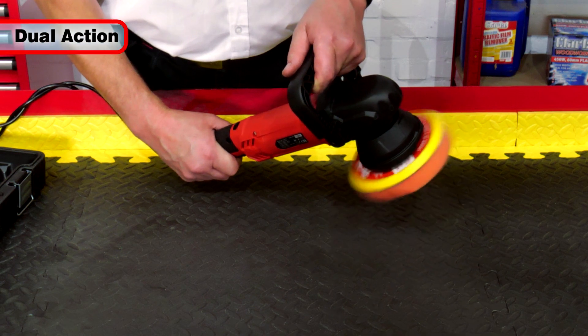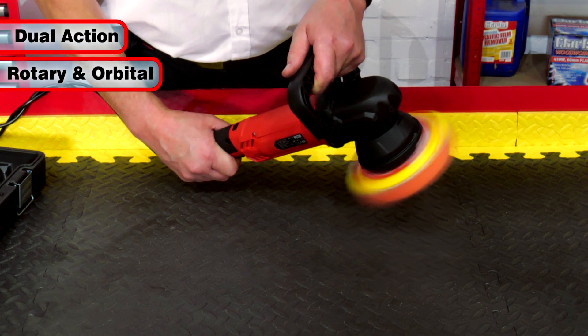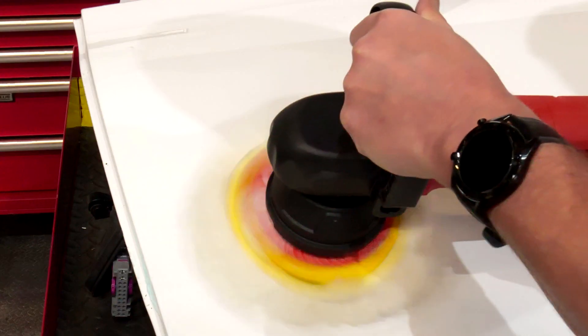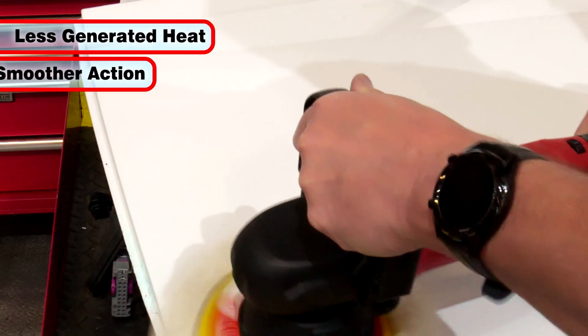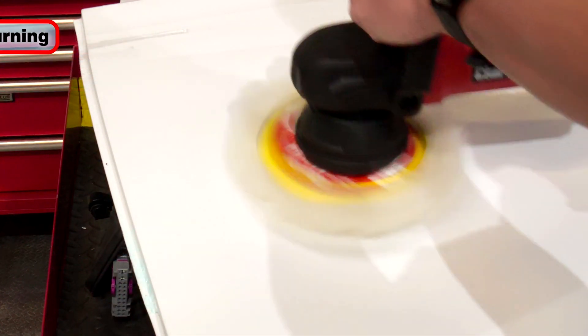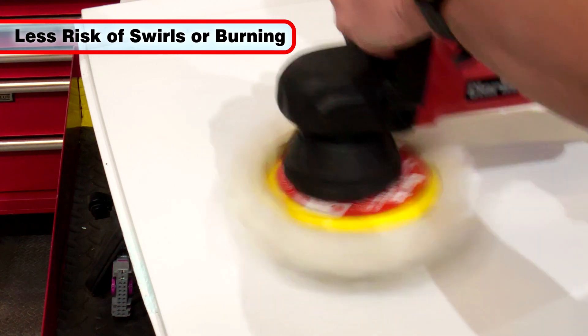The dual action of this tool uses a combination of rotary and orbital motions to produce an excellent finish. The orbital motion produces less heat and a smoother action than pure rotary polishers, so there is less risk of swirls or damage to paintwork.